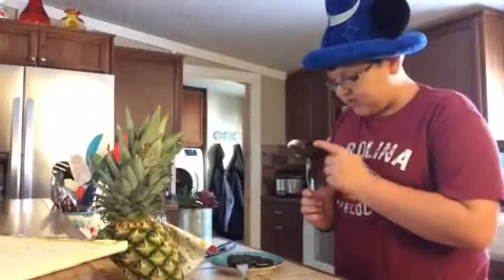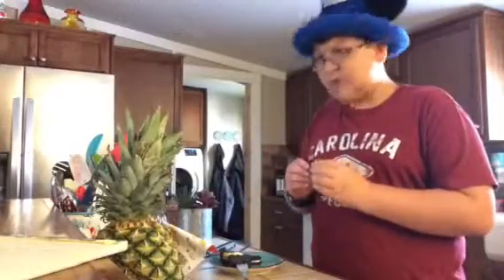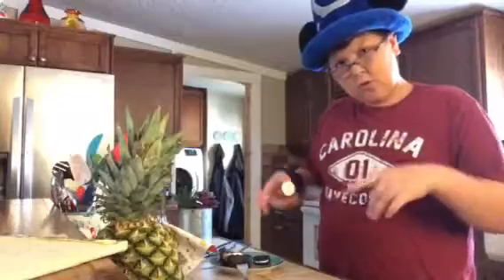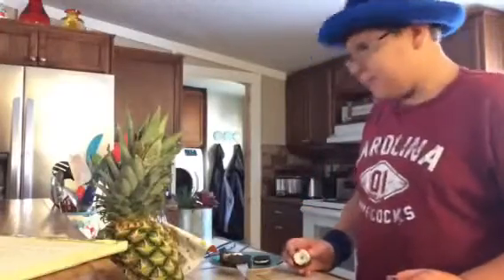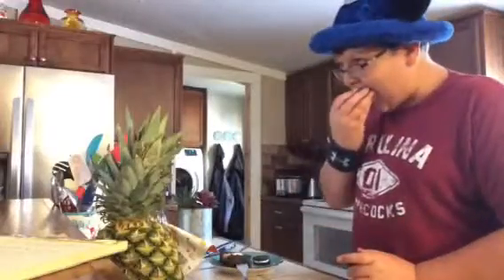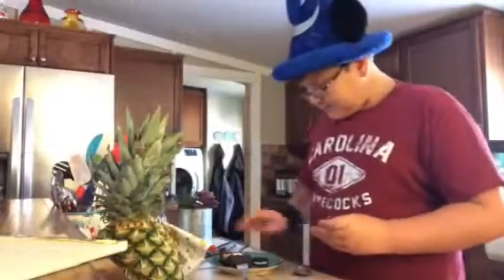Oh hi guys! To save time, we pre-roasted the marshmallows and they're a little ashy, but yeah - s'more time! Why is this real hot? It's weird. Okay, so to save time we already roasted the marshmallows. To get the icing out you gotta do that. This was better when I was a kid. It's good! You take a marshmallow - you need both marshmallows actually.